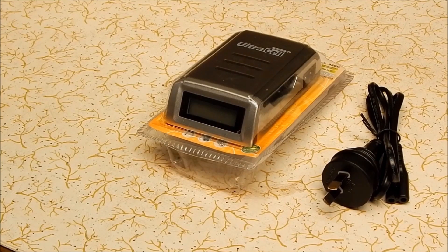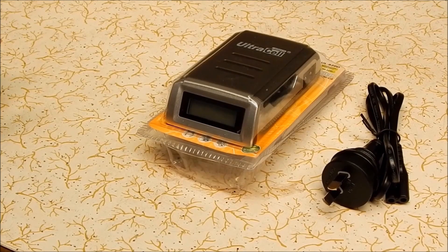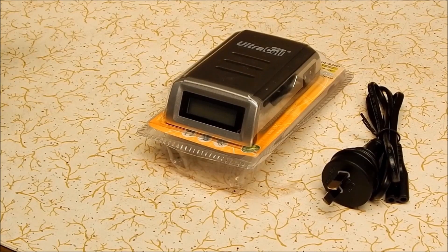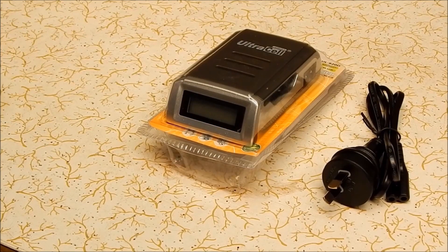Got my new Nikon and I'm very happy with it. It takes AA batteries, which I like with any camera you're going to use for YouTube — you can just keep feeding those AAs and you're never going to go flat. You can run them on any sort of AA you can lay your hands on. The Nikon takes four AA batteries, whereas my old Canon only took two.